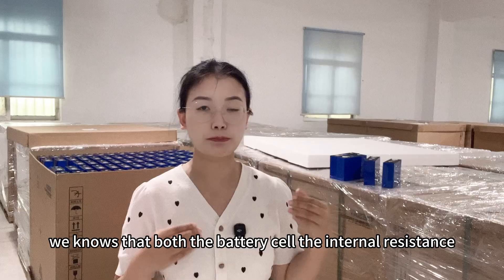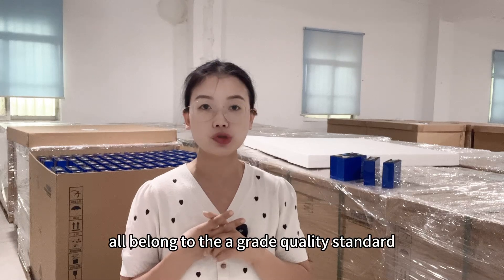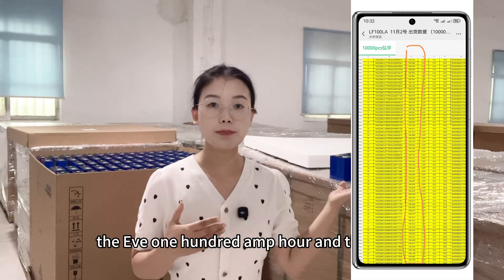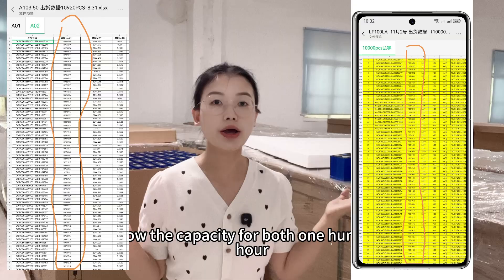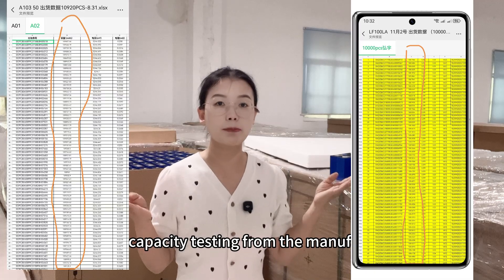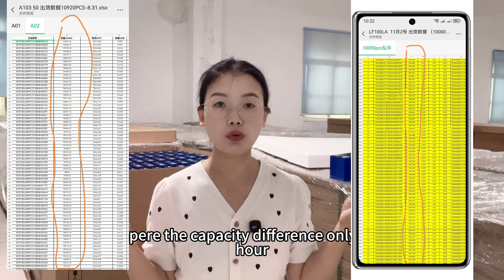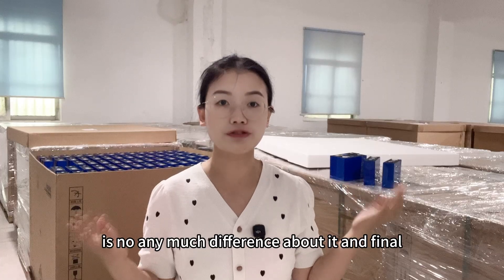From the manufacturer testing reports, we can see the capacity. For both 100 Ah cells, the capacity measured by the manufacturer is 108 to 109 Ah. The capacity difference is only 1 Ah between them. So from a capacity standpoint, there is not much difference between the two.